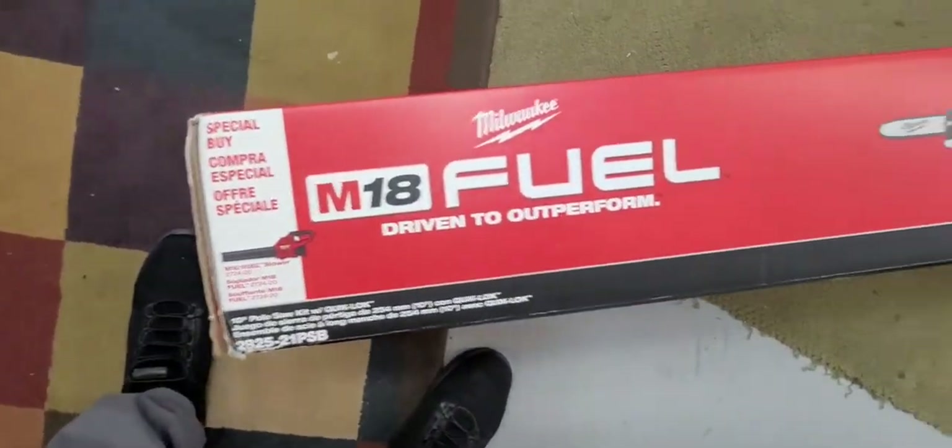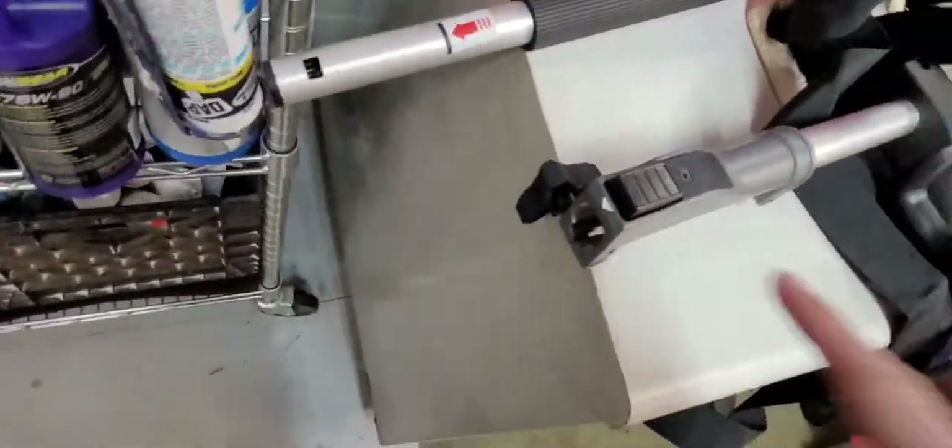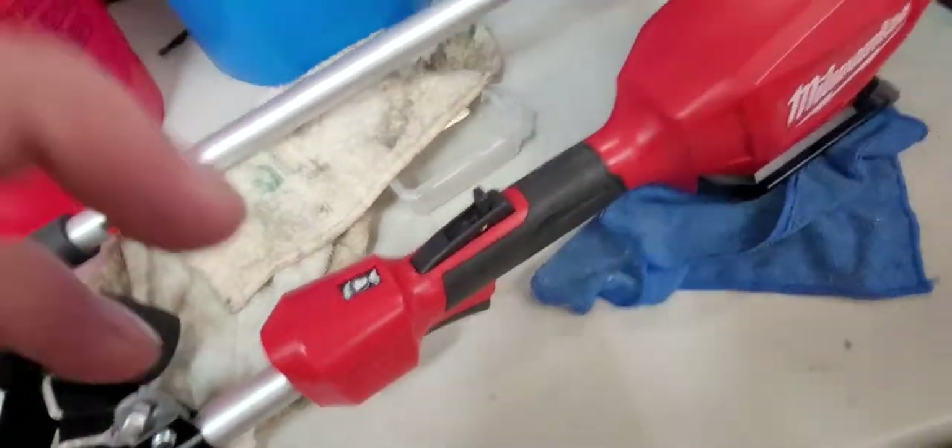I already pulled it out and assembled it earlier — not really anything to it. This end just slides straight in here and then you just tighten down on this little fitting right here. Pretty decent.